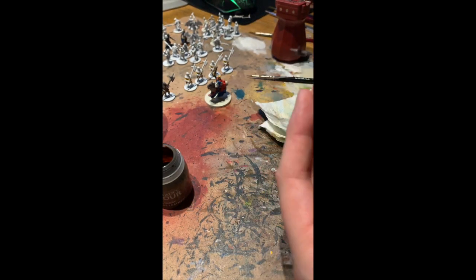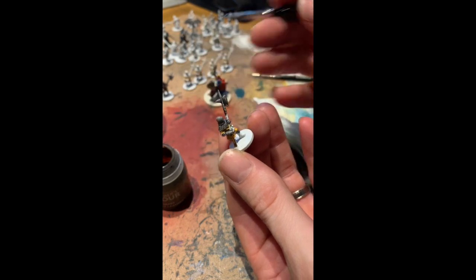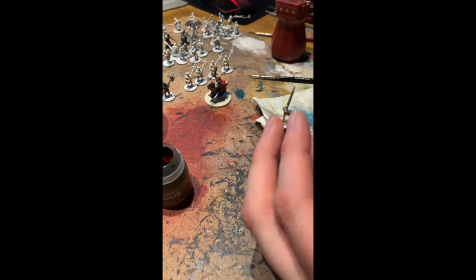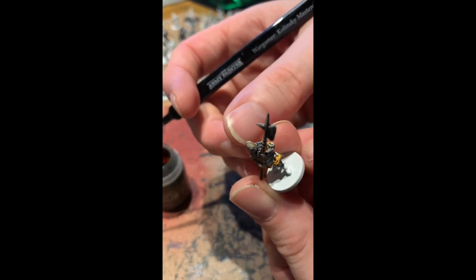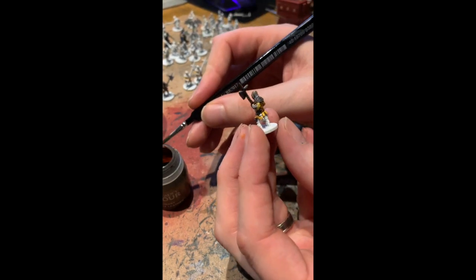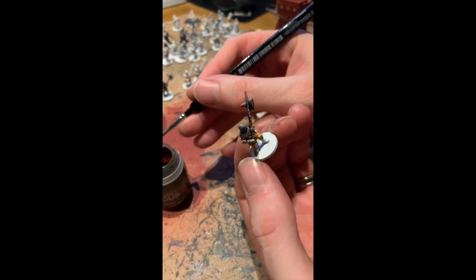If you can get hold of Citadel Wraithbone spray, that's the best one to prime your miniatures. With Joan of Arc I would say don't even bother zenithing unless you're talking about the monsters — just go straight on with the Wraithbone. These are all done with a white primer — it was a cheap one at about £4 for the spray, and you don't need really expensive primers. It works best with Citadel's Wraithbone but this cheap white works really well too.